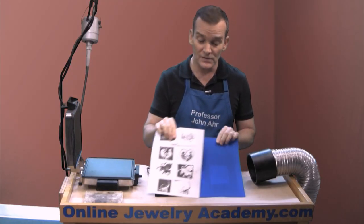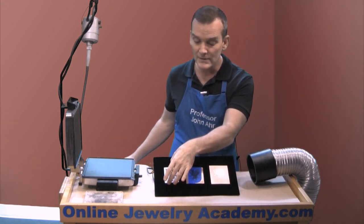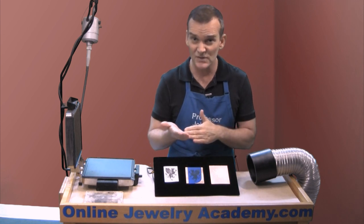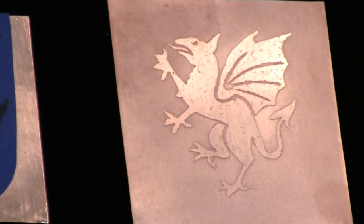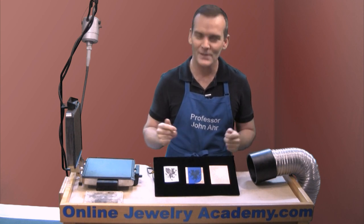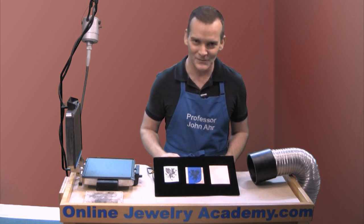You should also remember to experiment. Try reversing the image — you may want to make a positive or a negative of the image and see which one works better for you. A negative of this might have worked better for the torch fired enamel process. I hope that you enjoy working with the PNP Blue paper. Check out our other videos and products on onlinejewelryacademy.com. Thanks for watching.